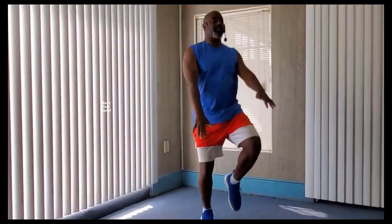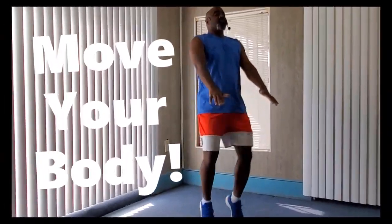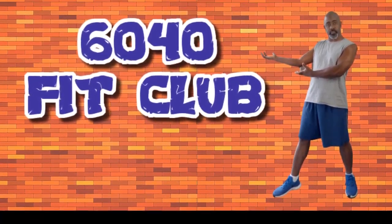In through the nose, out through the mouth. Welcome to the 60-40 Fit Club. This is the Fit Club for people between the ages of 40 and 60 years old.